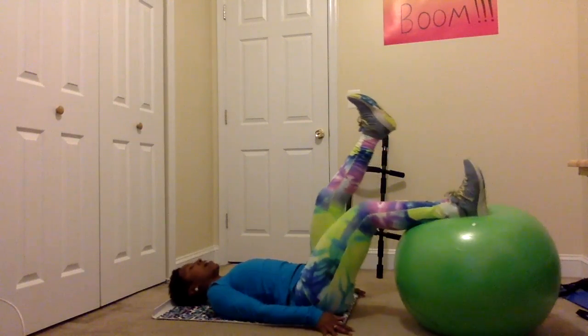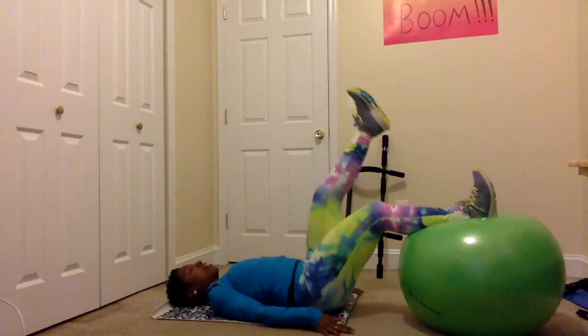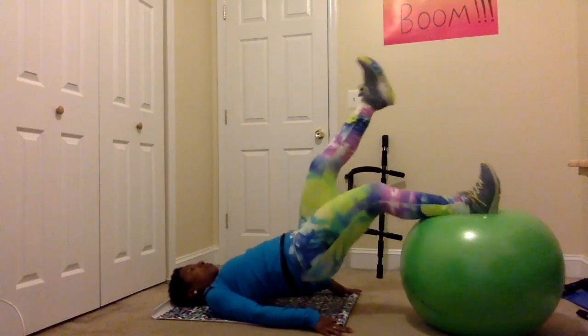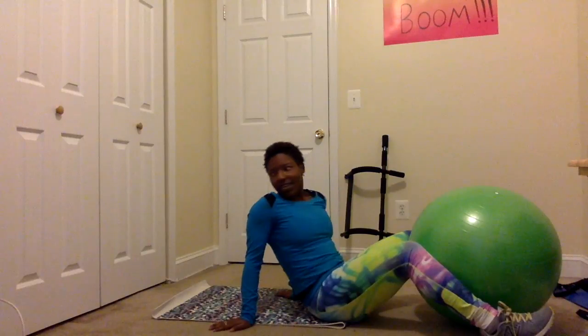Same thing — get comfortable and pump up. I'm breathing and my leg is really shaking; my hamstrings are definitely working here. Two and one.